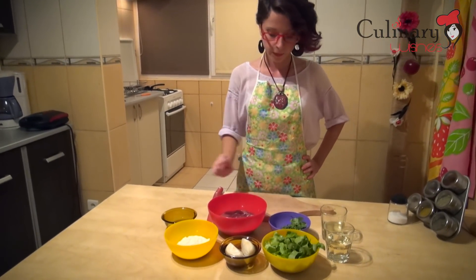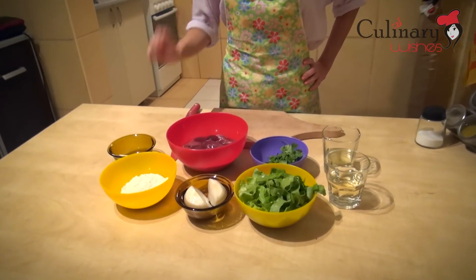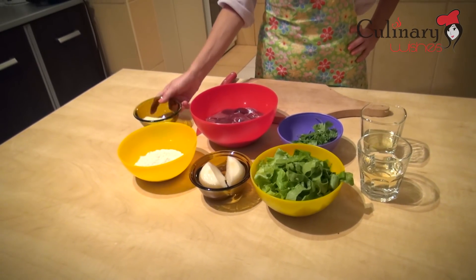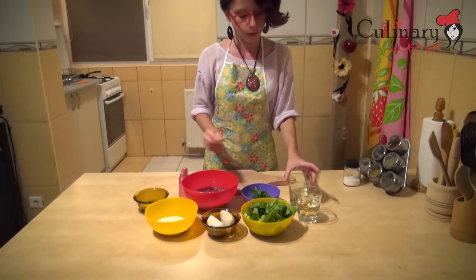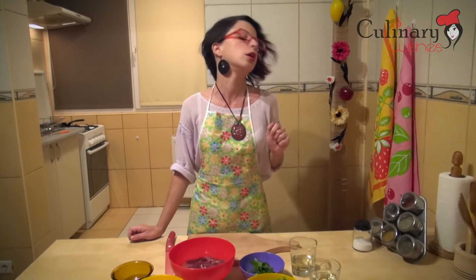For this recipe, which is for two persons, you are going to need 500 grams of chicken liver, an onion — I put it in water because onion makes me really cry — 60 grams of flour, a piece of butter, fresh parsley, a few leaves, some strips of green salad, some cooking oil, and 100ml of white wine.